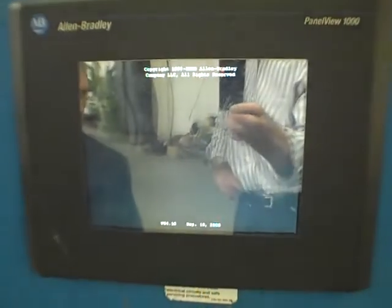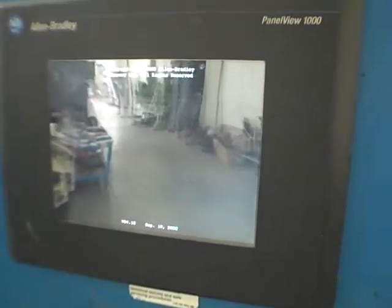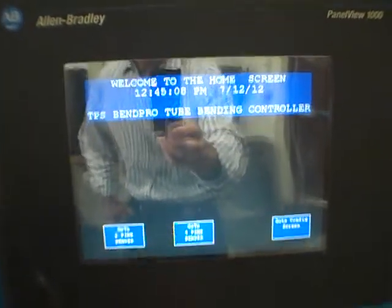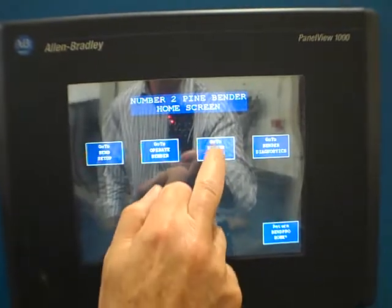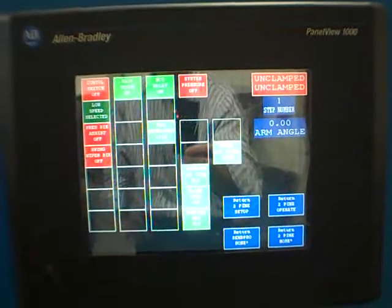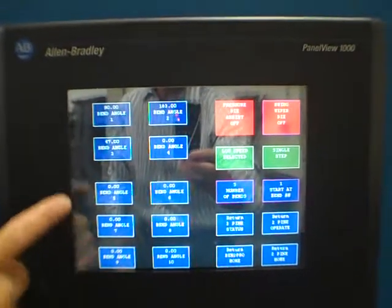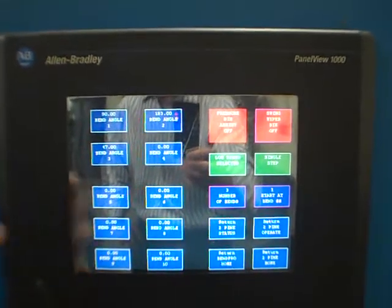Should be booting now. I'll show you a few basic components of the system before we get started. We're on number two bender - number four was another machine they had piggybacked on, but we're not using it, we go right to number two. Bend setup, operate bender, and bender status are our three main boxes. Bender status shows what switches are made and which ones aren't. Setup is the primary function for setting all the different angles - right now I've got three bend angles in there: one, two, and three. And I can run it in single step or automatic continuous.